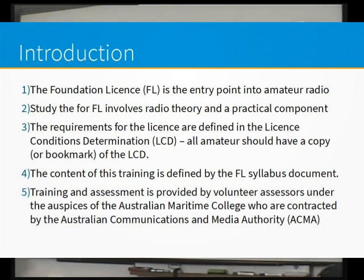For training and assessment, we are volunteer assessors — Reg and I — for the Australian Maritime College, who are contracted to the Australian Communications and Media Authority, who are the regulator. Throughout these presentations when I refer to the regulator, I am referring to the ACMA. They're the people who set everything for the hobby, for communications generally in Australia.